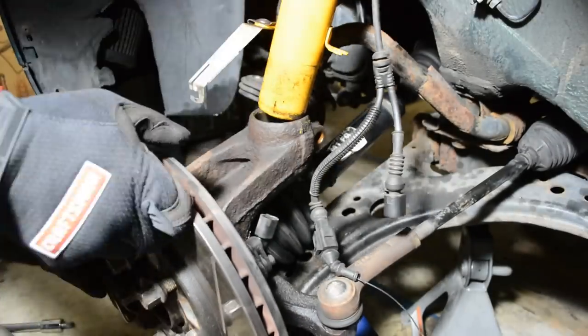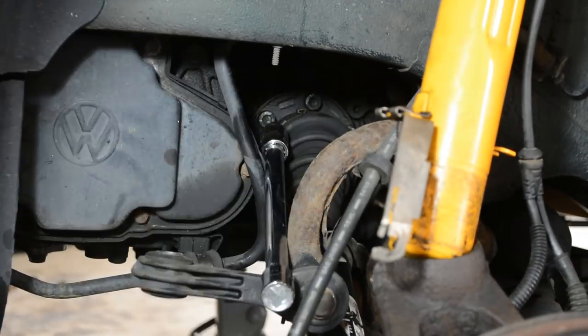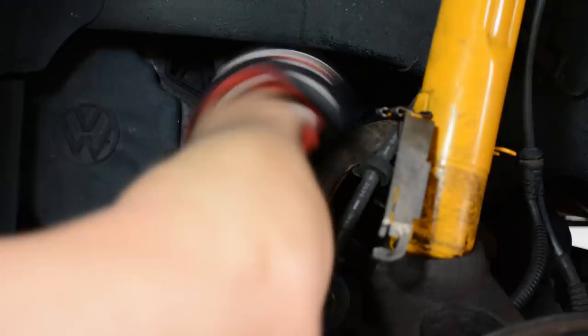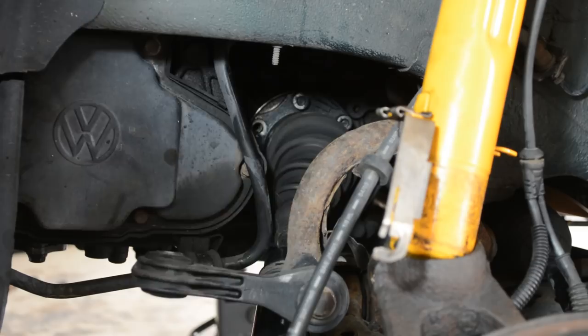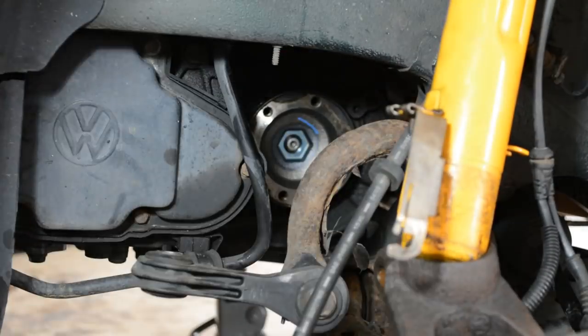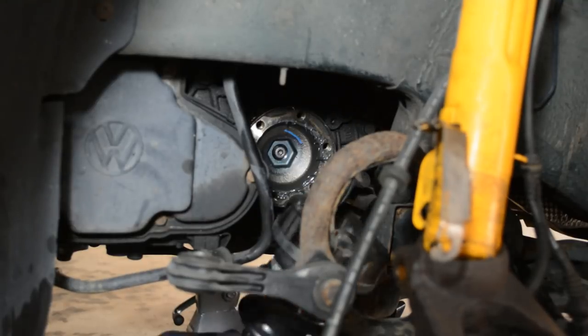If you have any questions about this, just comment below and I'll help you out. At this point, you can remove the bolts holding the axle to the transmission flange. Again, remember to be really careful with these triple squares — they can be a pain. Once the bolts are removed, slide the axle right out and it's time to install the new one. Installation is the opposite of removal, but I'm going to show you how I did it anyway.